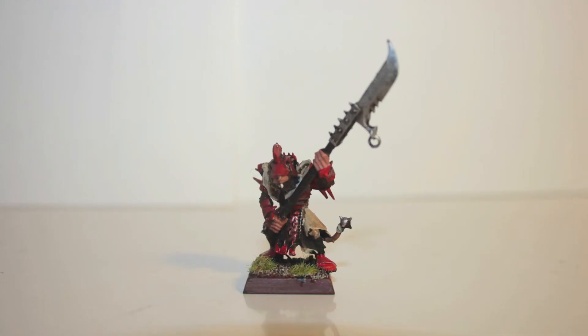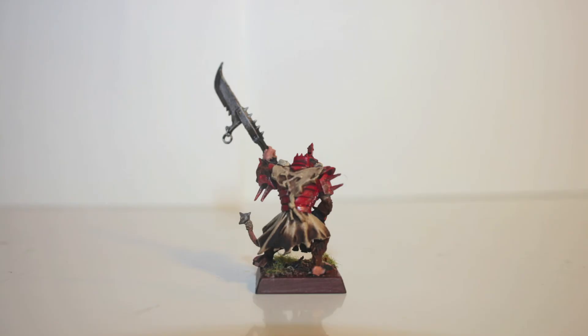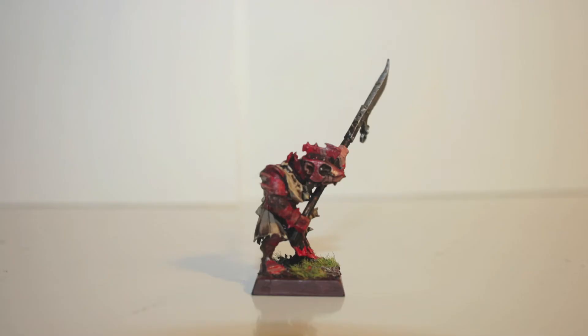Here's a close look at a single Storm Vermin. I went with the red armor and the tannish fabric. You can see on the back that I used a lot of wash, so it's all brown on the bottom. It's not the most desirable look, but it doesn't bother me because there are going to be so many Skaven Storm Vermin.